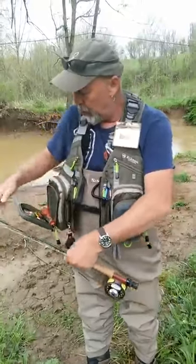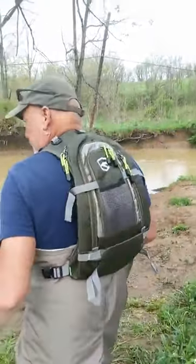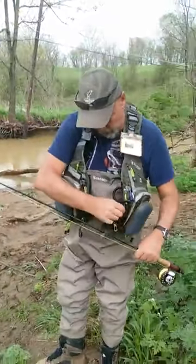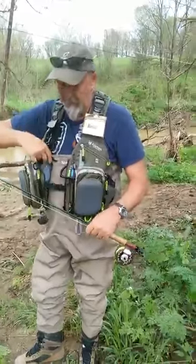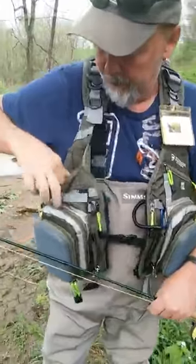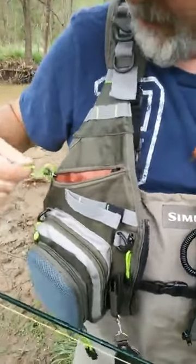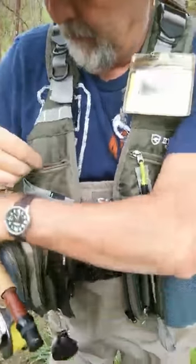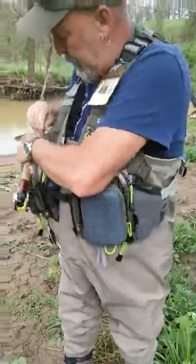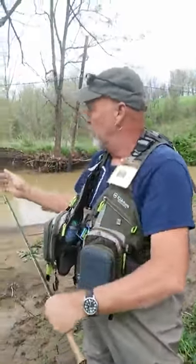I'm going to show you real quick what I wanted to talk about — it has a backpack and it is expandable. I've got a lot of gear, a water bottle, and my fly gear in here. These two pockets are waterproof pockets, so that's a Galaxy — I think it's an S6 or S7 — fits in there perfectly. The upper two are waterproof, so that's where you'd want to keep your camera or your phone.